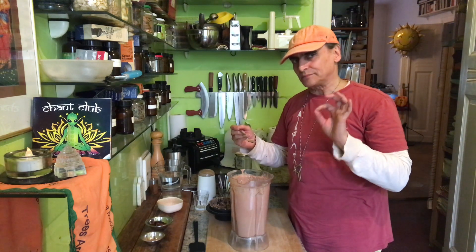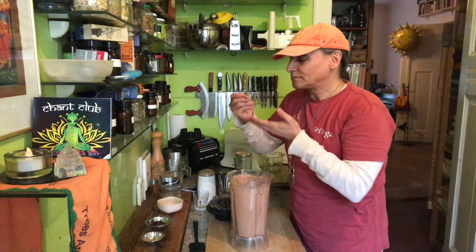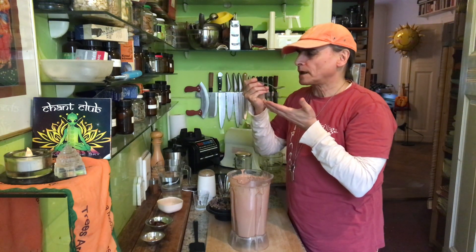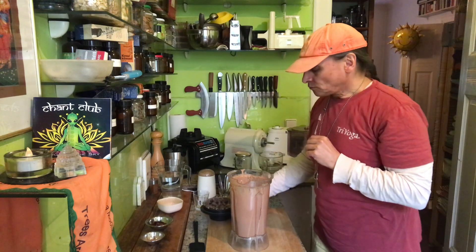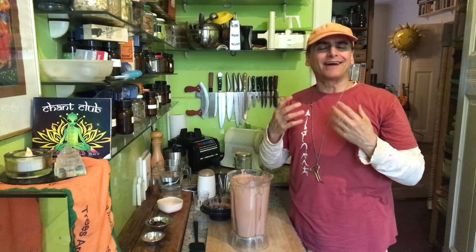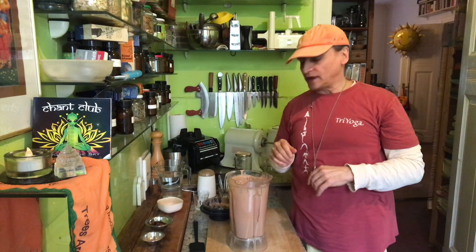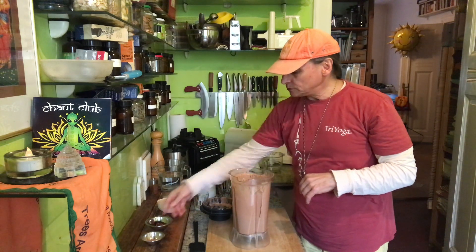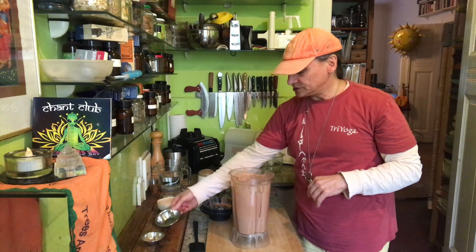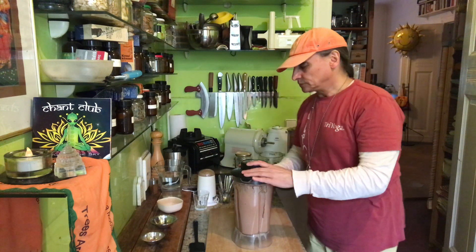Let's taste — the color is nice and it might be perfectly chocolatey. Yes, wonderful! If you put too much cacao powder it becomes bitter, and also gives a dusty feeling in the mouth since cacao powder is very fine. I'll blend one more time. I'll add a few more dates for sweetness — that's okay. I went carefully with the cacao powder and don't want to add too much.